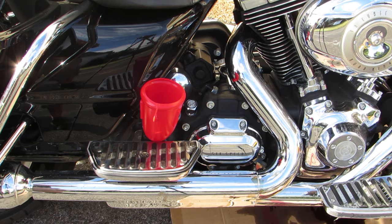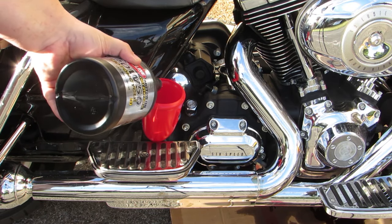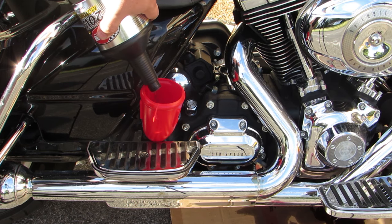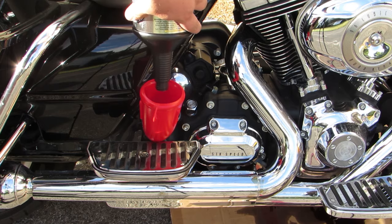Now it's time to refill the fluids. I chose to go with Redline Full Synthetic and bought the Redline Power Pack, which comes with a really handy little funnel that fits right into your fill holes. Check your owner's manual or factory service manual for exactly how much fluid your bike holds. For mine, I use about three and a half quarts of 20W50 full synthetic for the engine oil, one quart for the transmission fluid, and about a quart and a third for the primary fluid. The Power Pack only comes with one quart, so you'll need to order another quart of primary fluid, but you'll have the rest left over for your next change.